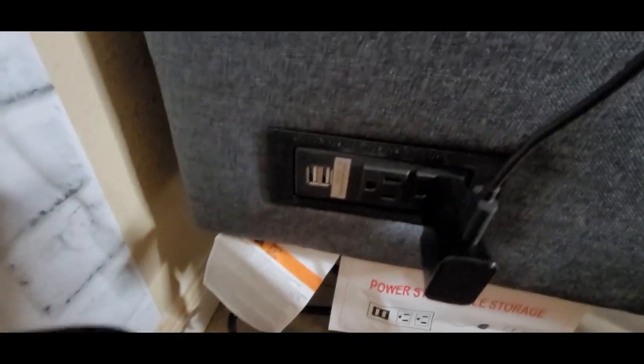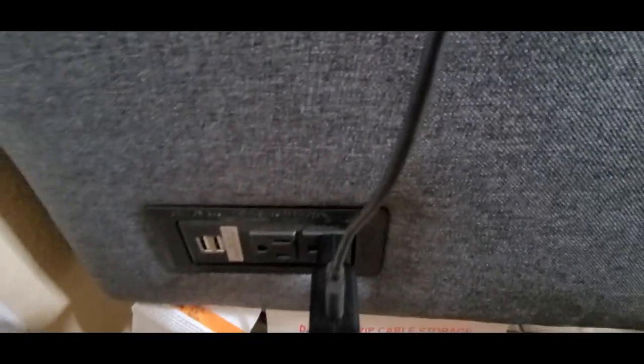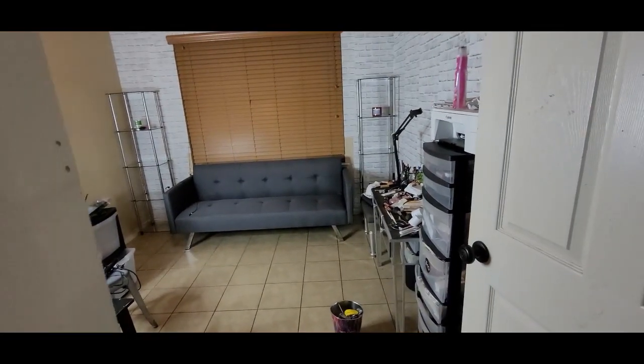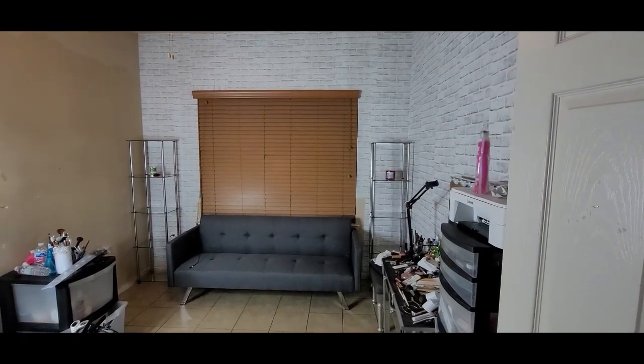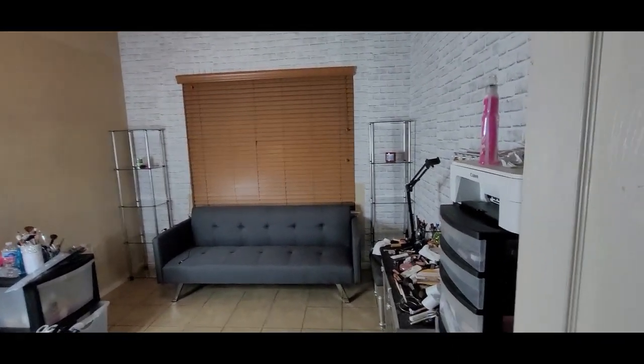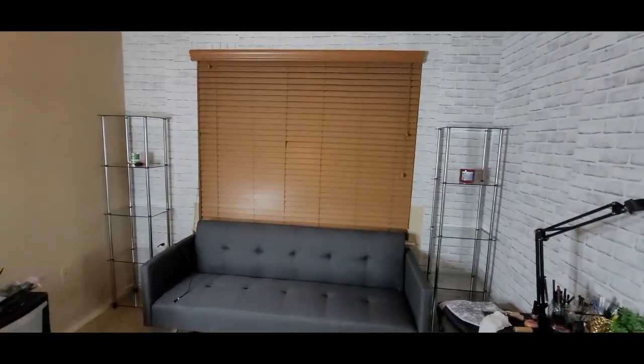We're gonna put the futon in. Okay y'all, check this out — I got this couch because it has outlets on the sides so you can charge your phone or whatever you need, and it has a little plug. The cord is pretty long. Step back — this is like a charcoal gray and I am loving it. Once I put that curtain up you're really gonna be able to see that space and see how it's going to blend and coincide together. Right now I'm not feeling those blinds because they're not matching my decor.